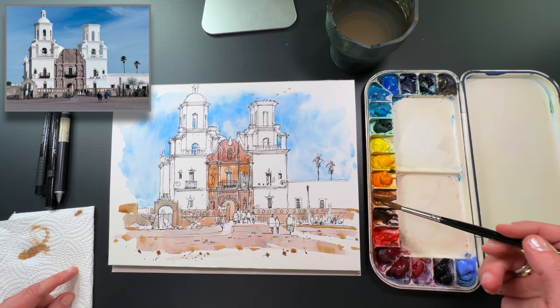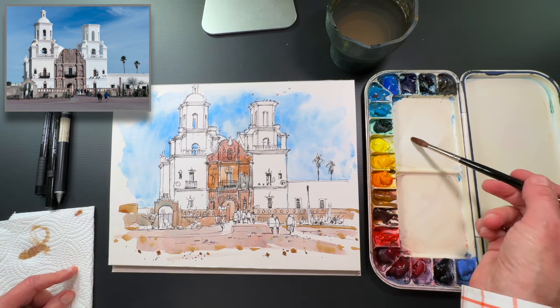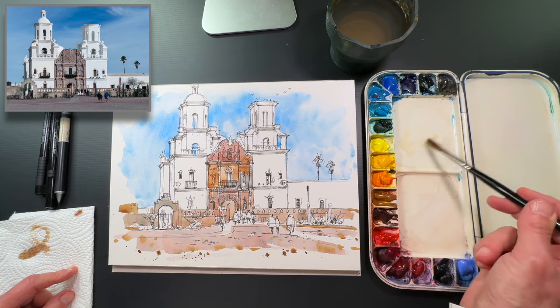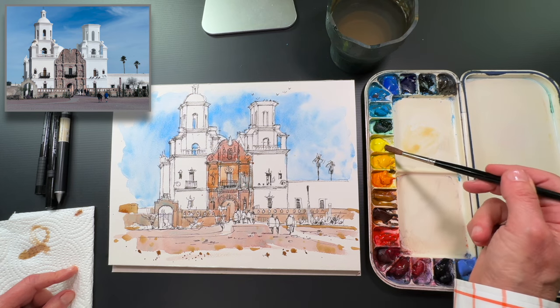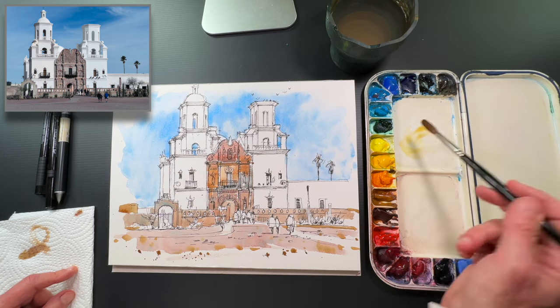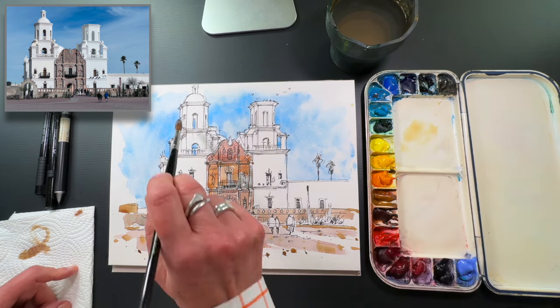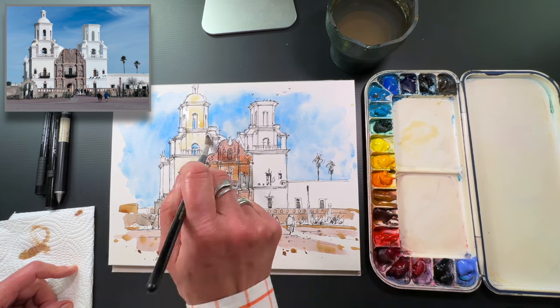The left tower and left side of the building was restored before the right side, so it's slightly yellowed — that's very distinctive when you're on location. So I'm just going to put a little light yellow wash on that side and then I'm going to start to add the shadows.